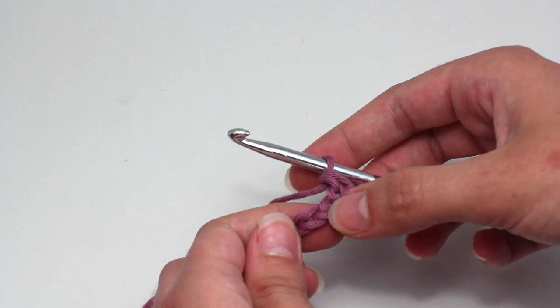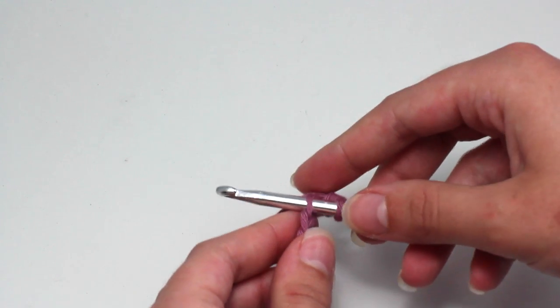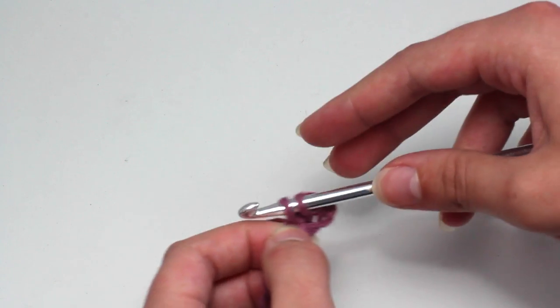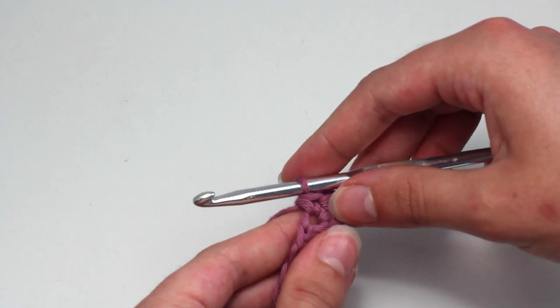Skip one chain, then crochet two single crochets into the next chain. Insert your hook, yarn over, and pull back through that chain. You should now have two loops on your crochet hook.